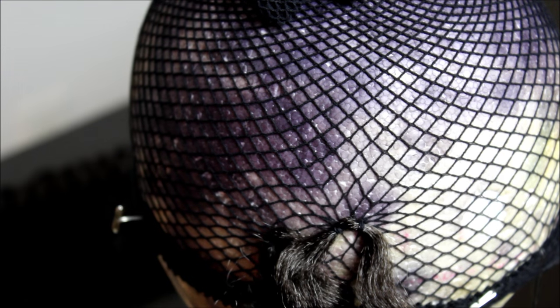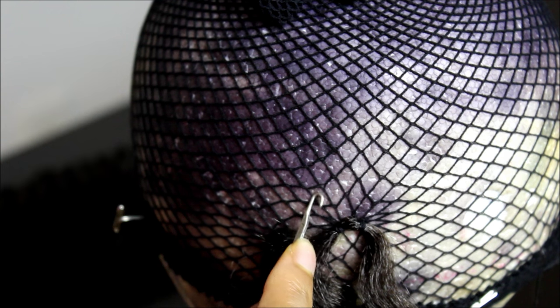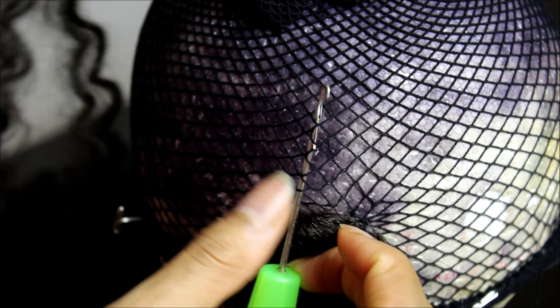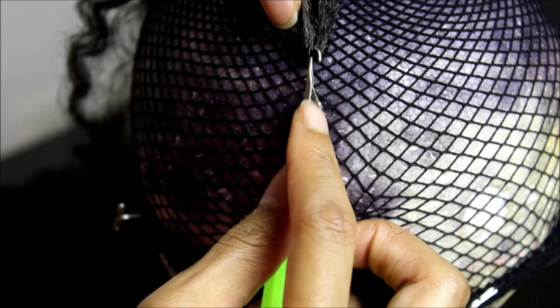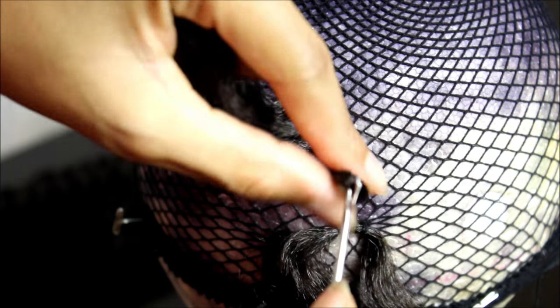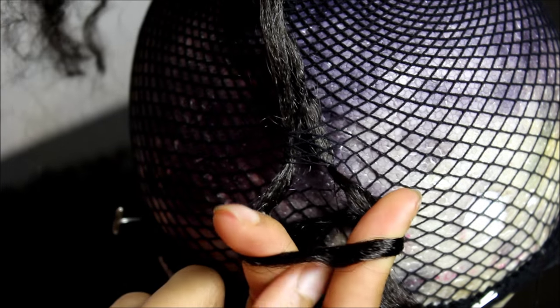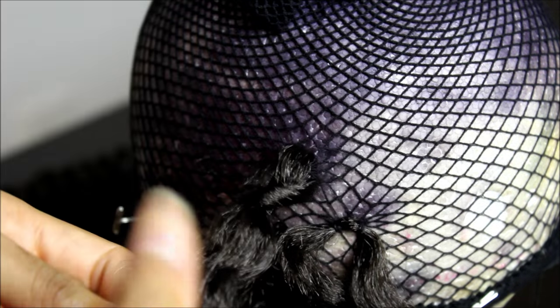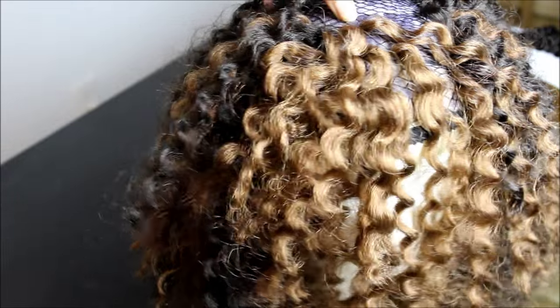I'm going about three holes above the previous knot and I'm going to go through anywhere from three to five to six holes — you can give yourself variety and switch it up because that's what makes it appear so much more natural. Notice that the loop is at the bottom, so that when you pull the length of the hair through, the loop goes to the top and it gives us a very flat knot — that's what we want.